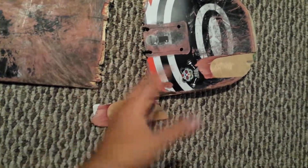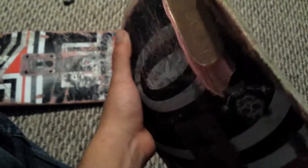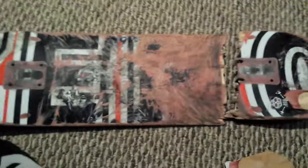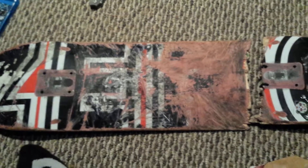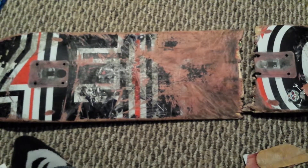Nice board overall, but that really weird chip on there was something else. Other than that it didn't chip anywhere else — just the tail was really messed up, like I said. But yeah, that's my review on my Zero deck. Hope you liked it. Go out and get a Zero — just get a different one. I'm out.